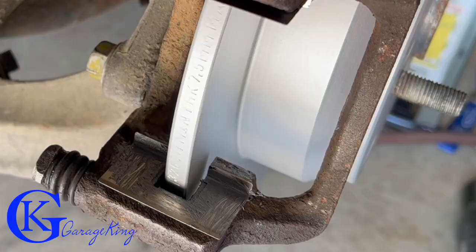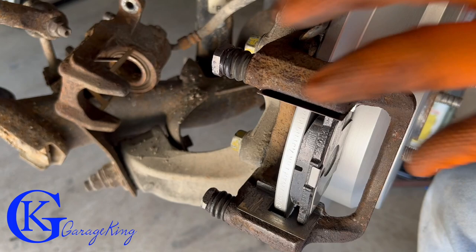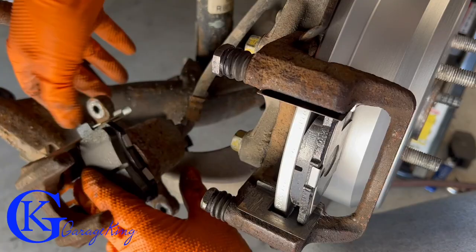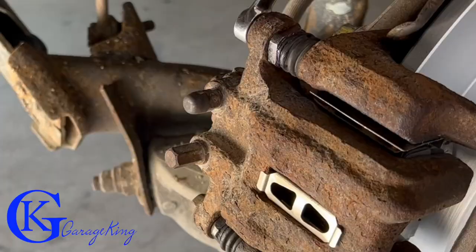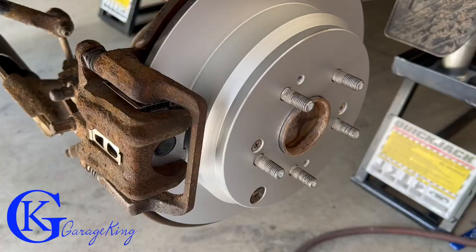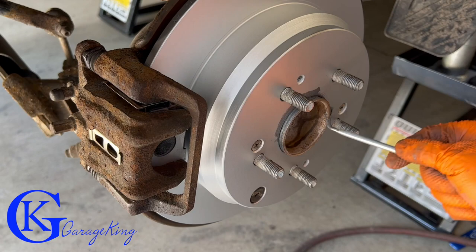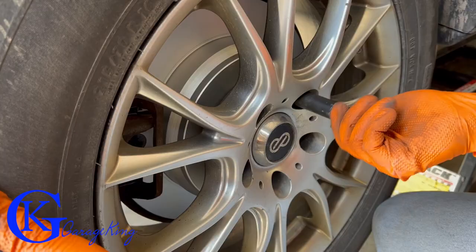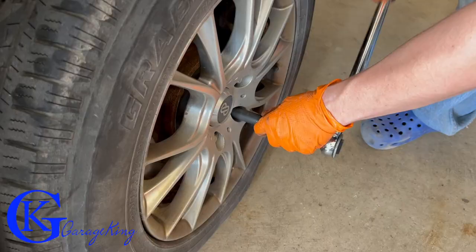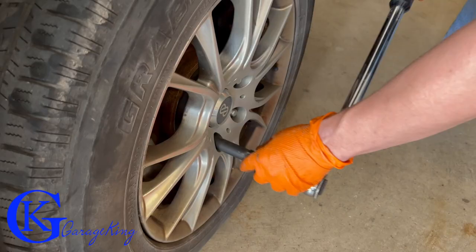Now we put the brake pads in. The outer pad slides into the bracket; the inner pad clips into the caliper with three prongs, so it takes a little wiggling but it will go in. Once that's done, install the caliper — start the bolts by hand to prevent cross-threading, then apply a little anti-seize where the hub meets the wheel, put on all the bolts, torque it down, and make sure you have a brake pedal — step on it to confirm it doesn't go to the floor before you drive.